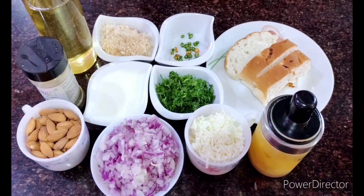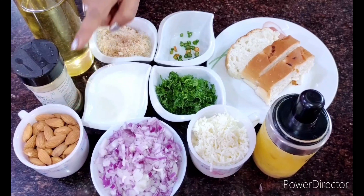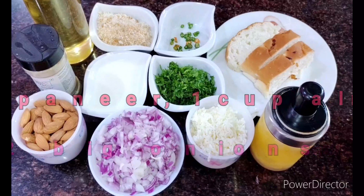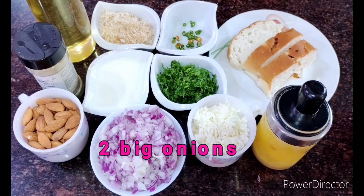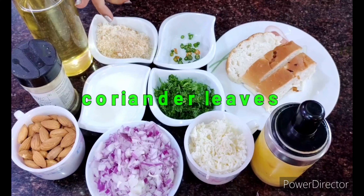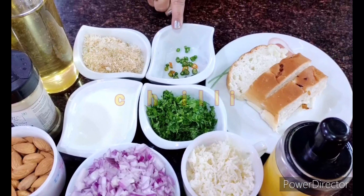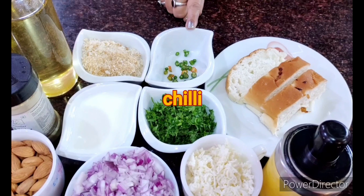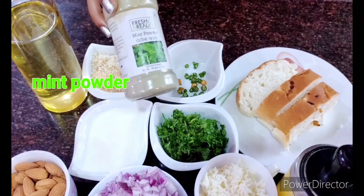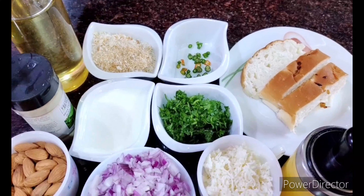I have taken an equal quantity of paneer and equal quantity of almonds — this is what will make it badami. I have taken two big onions, chopped into very thin pieces. I'll need some coriander according to your taste, some milk for the binding, some breadcrumbs for the coating, some green chilies according to your taste, and some mint leaves. I don't have mint leaves so I have mint powder instead — you may have it in your house and can use it anytime you don't have mint leaves.